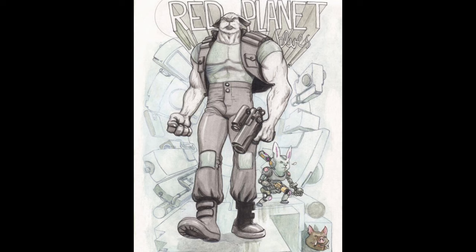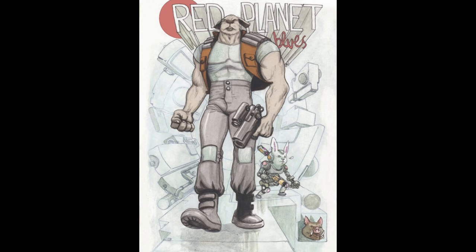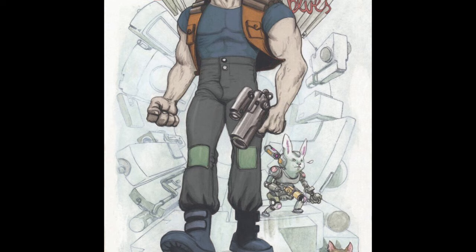There's the hand-done version and then some Photoshop, and then this is the final Photoshop version here.